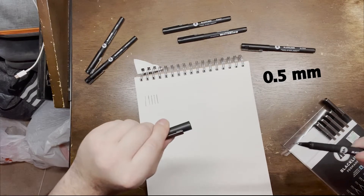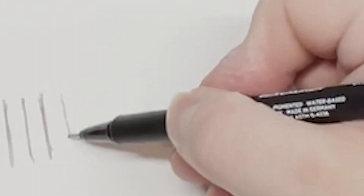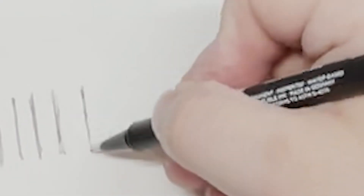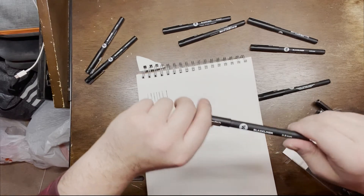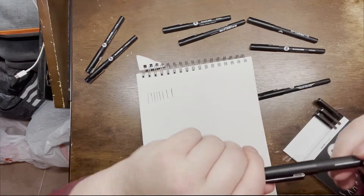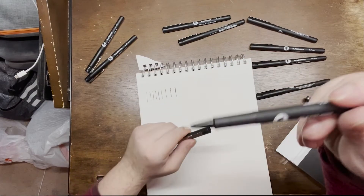This is 0.5 millimeters — even thicker, and it feels so good in your hand, the material feels really nice. Then 0.7 millimeters. You can probably buy these individually but I bought them as a set to try them out. Then 0.9 millimeters, just thicker and thicker. And then 1.0 millimeter.